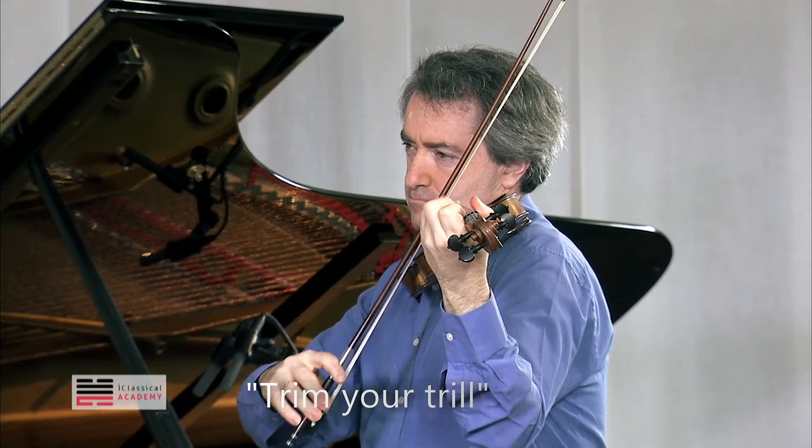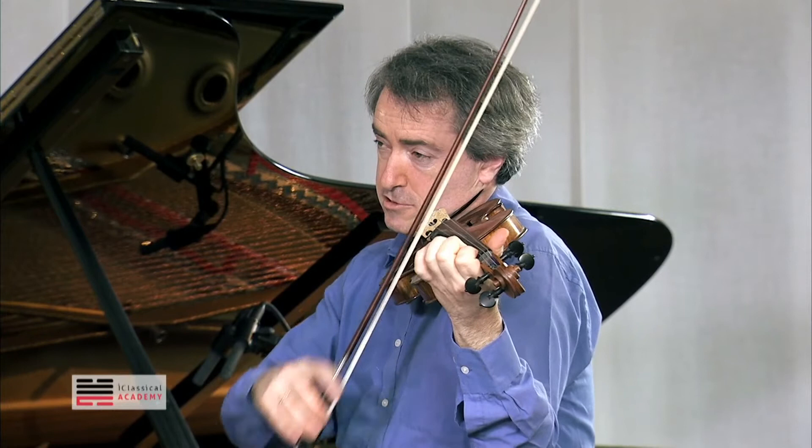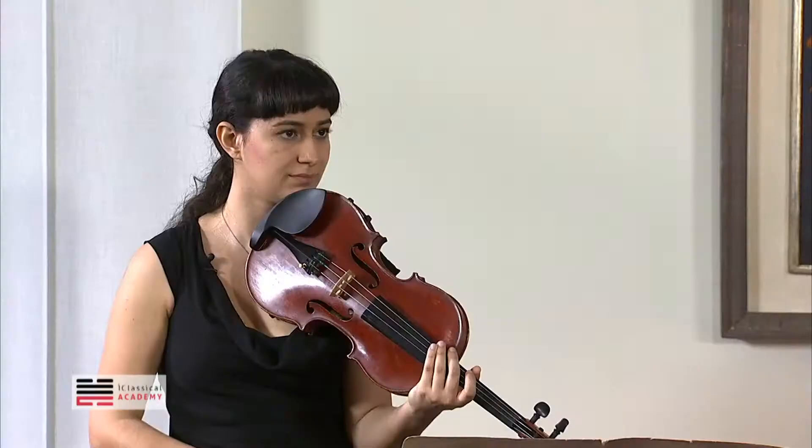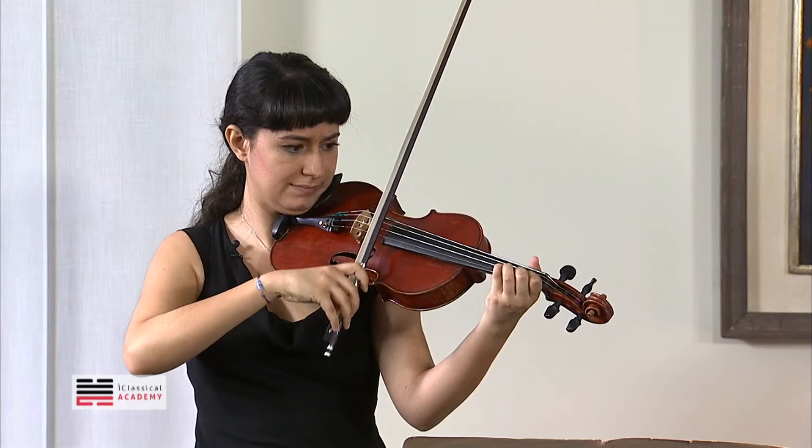Now, your trill. You have lines and dots and then two dots — it's very important, very. Try once the trill, first of all the slow one, but together, two strings.